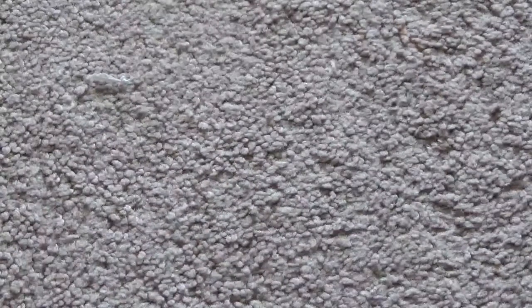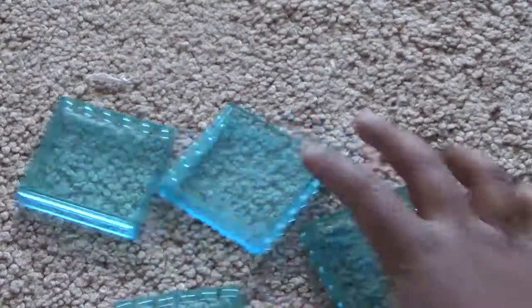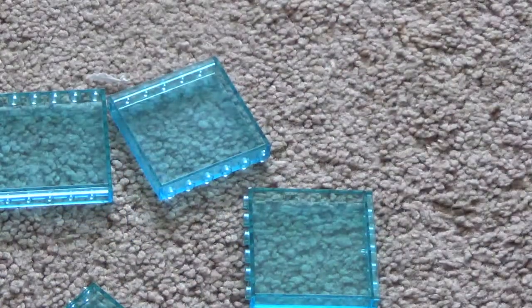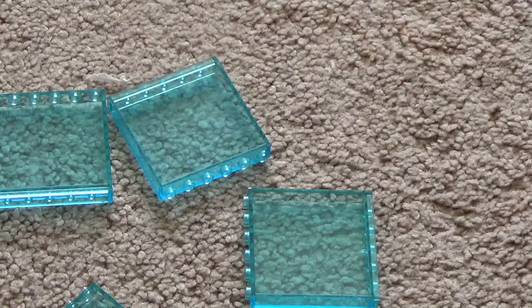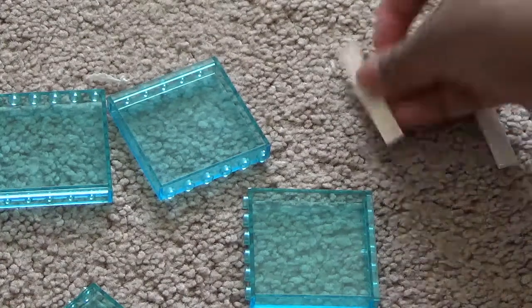Now I'll tell you how to make the box to store this. For the box you need four glass panel pieces and four 1x6 white tile pieces.